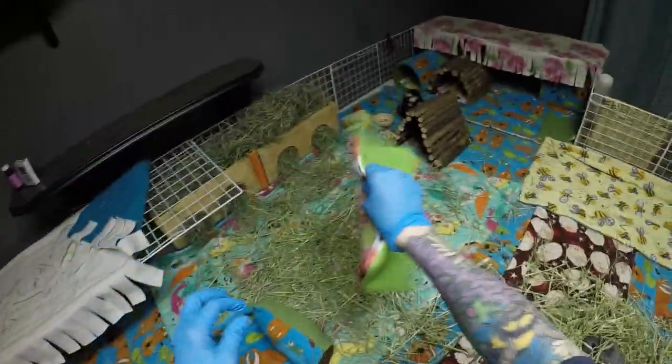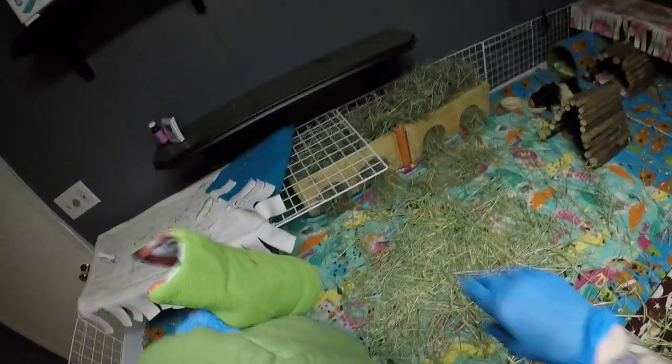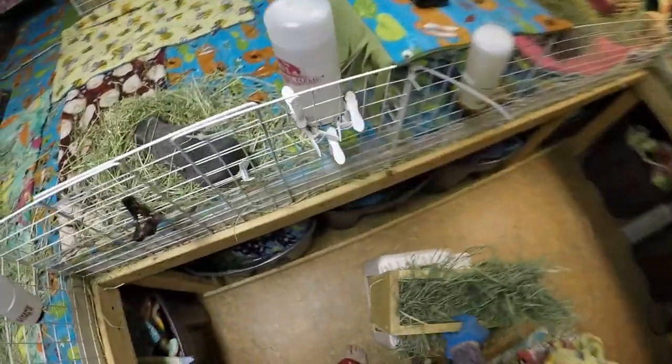I miss Pecan like crazy. I had her for six and a half of her seven years, and for the last two years I was on a schedule with her for her medications — had to be on time every 12 hours. So not having her around felt very wrong.